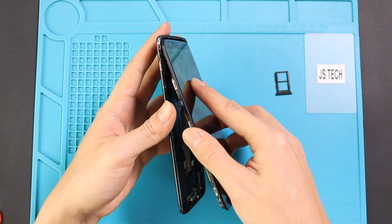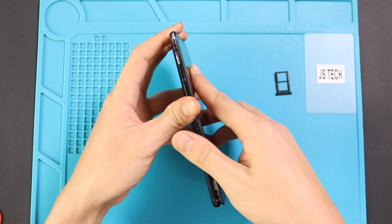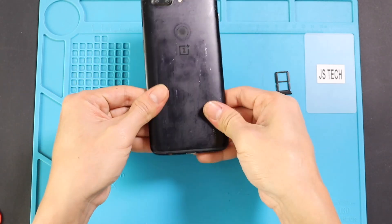Next, clamp up the back cover to the body. Starting on top and then follow to the bottom, and make sure the rear cover clips are secured in the frame.